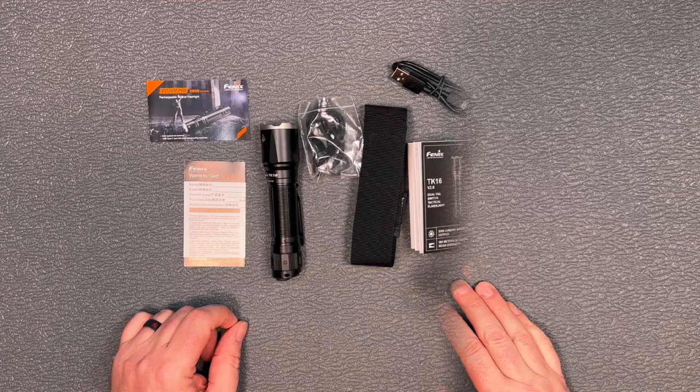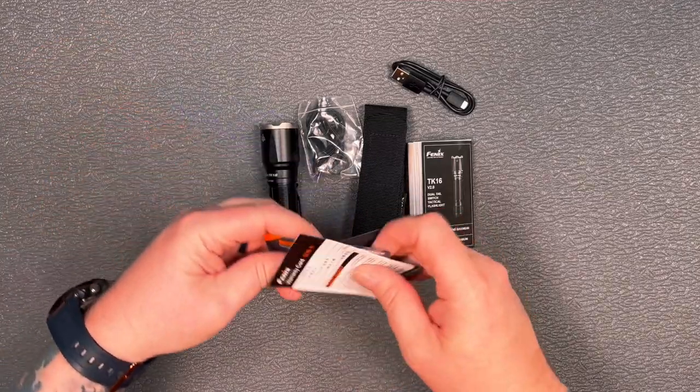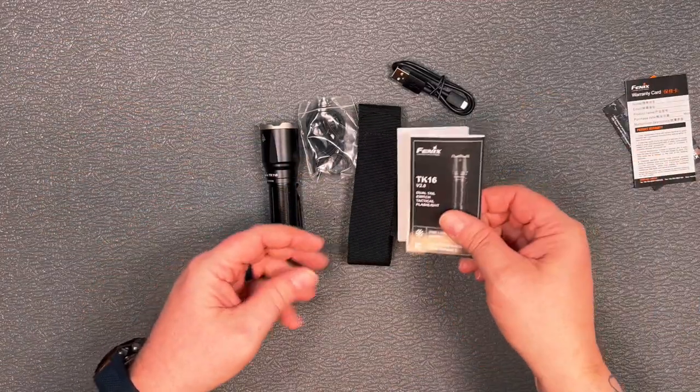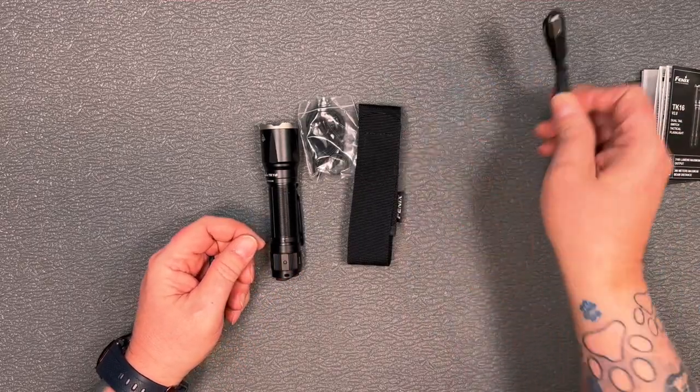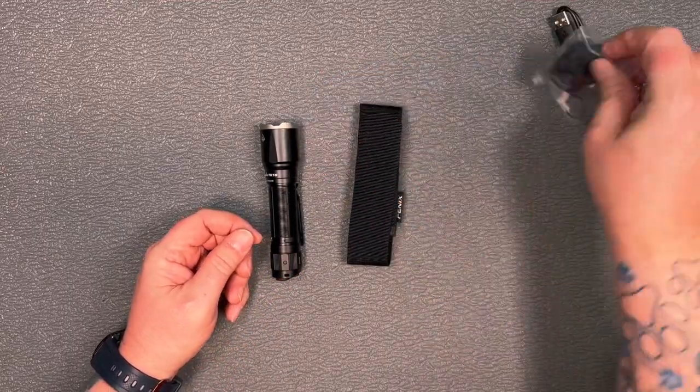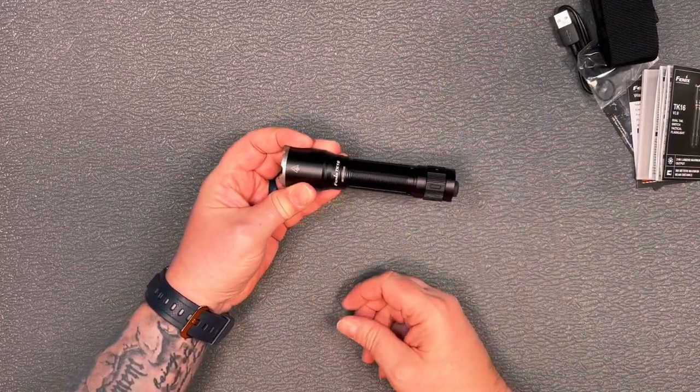In the box we've got a warranty card, a product catalog, an instruction manual in case you need that to operate the flashlight, a charging cord, a lanyard, a holster, and of course the flashlight itself.